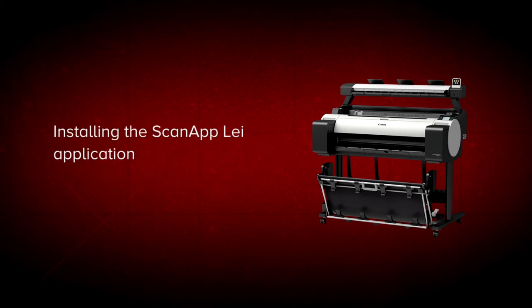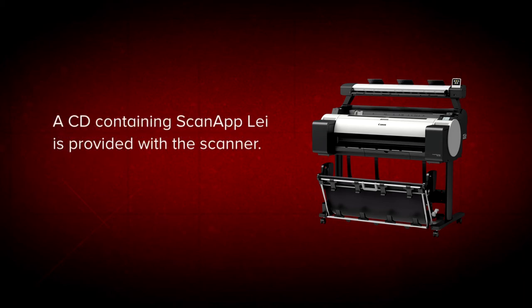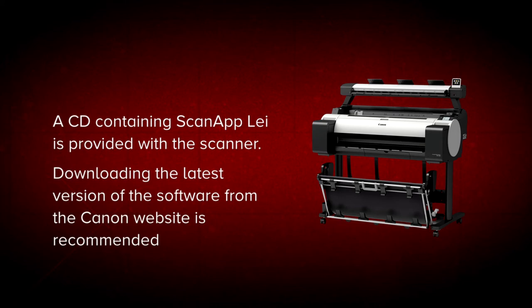In these next few steps, we will show you how to install the ScanApp LEI application. A compact disc containing the ScanApp LEI application can be found in the original packaging with your scanner. However, we recommend that you download this software and documentation from the Canon website. That way, you will benefit from installing the latest version of the software.